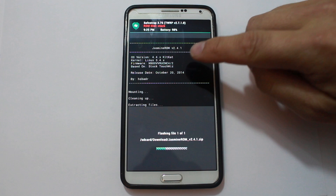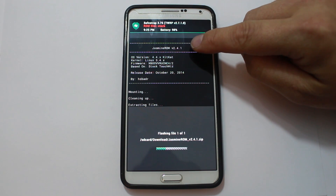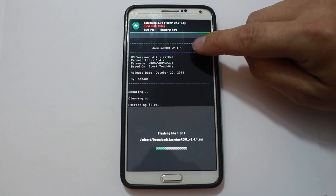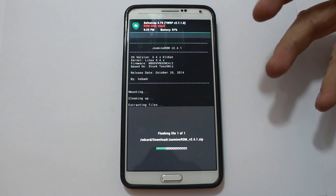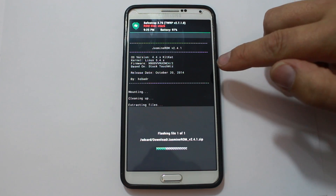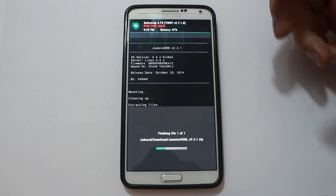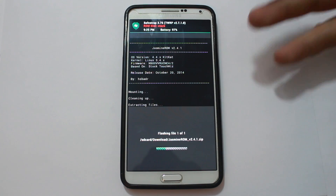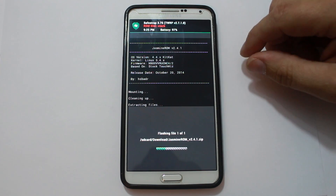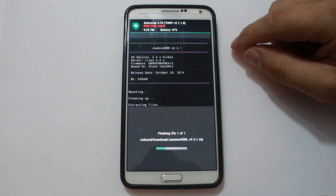Just want to point out right here — you can see the firmware NC4 is what this version of Jasmine ROM is based on. So that is the firmware you're going to want to be on, or NC2 — either one would really work. It says actually NC4 slash 2, so you want to be on that firmware before you flash this ROM. If it's updated to a newer version it may be different, but right now you want to be on NC2 or NC4.